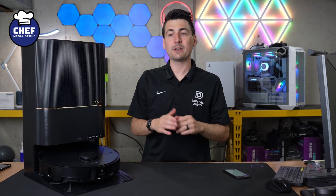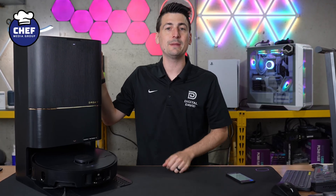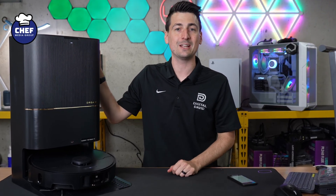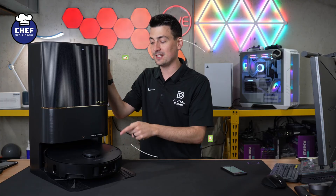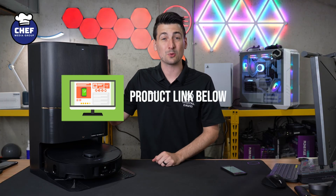Hey everyone, today in this video I'm going to show you how to set up and connect your Dreamy X40 Ultra with the Dreamy Home app, available for iOS and Android devices. If you're interested in this product or want to find out more about it, the link to the X40 Ultra will be in the video description.